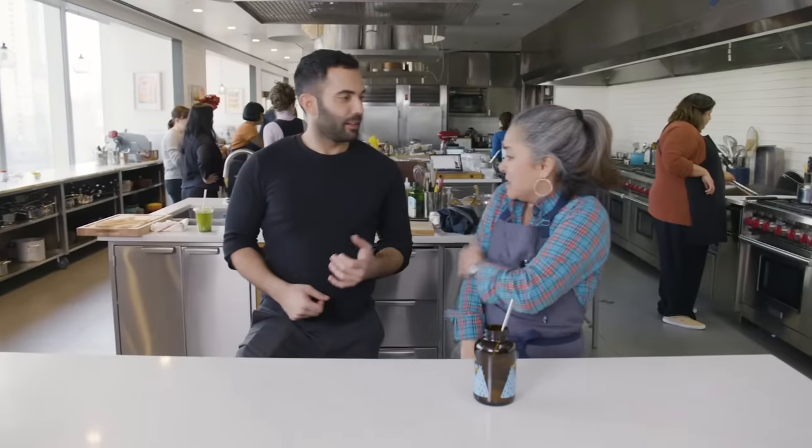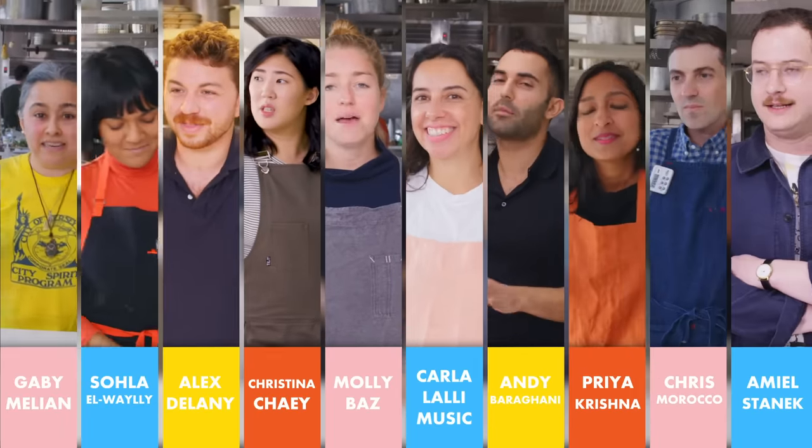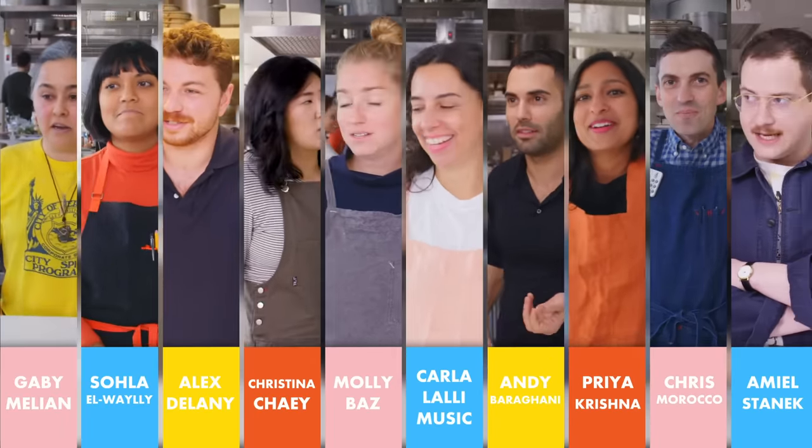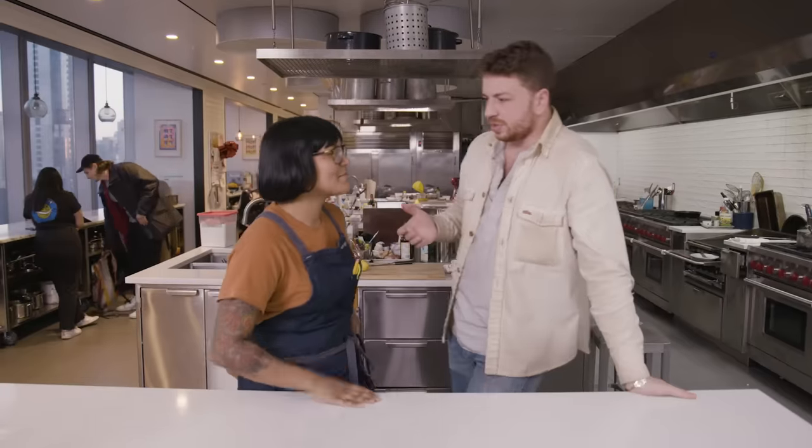What are we doing in the test kitchen today? Today we are here talking about our most disliked — least liked? — most disliked ingredients. Those ingredients. We're talking about ingredients we don't like.